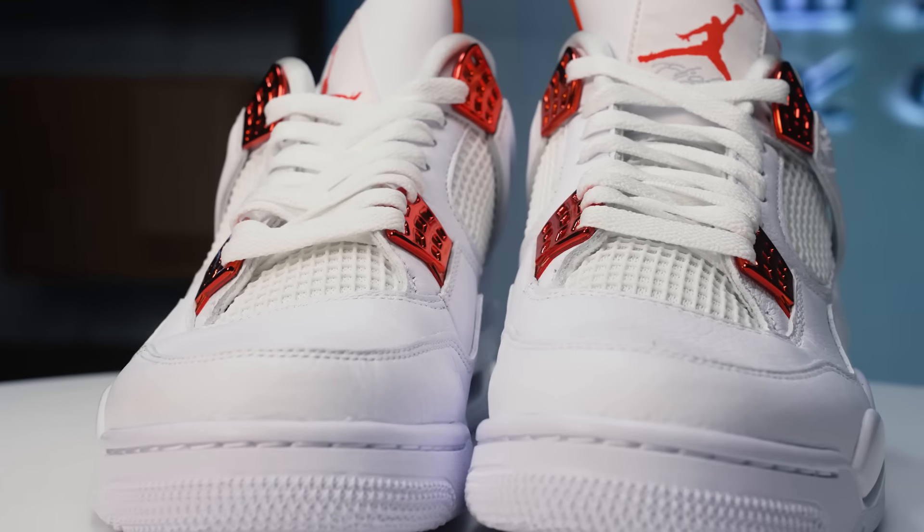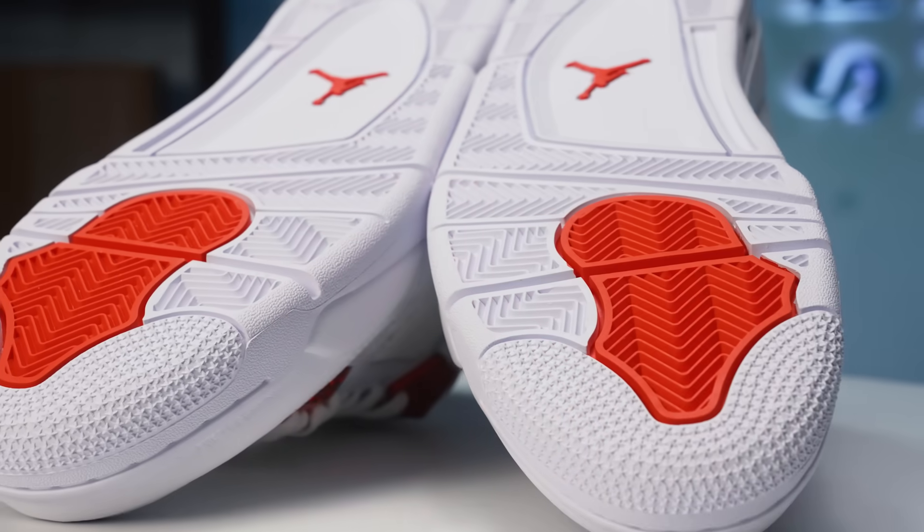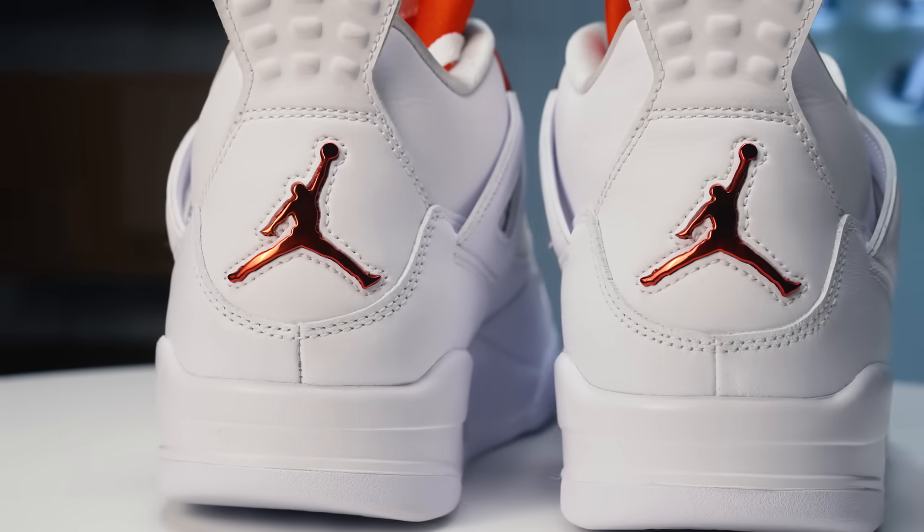Instead of using colors from the Medellin Sunset, we're going to go with colors from the Phoenix Sunset. We'll get to that later on in this video. First, we got to take off the back tabs off these shoes.